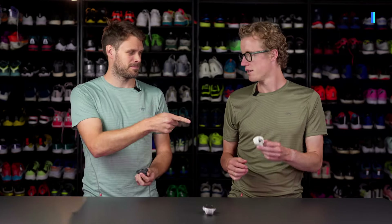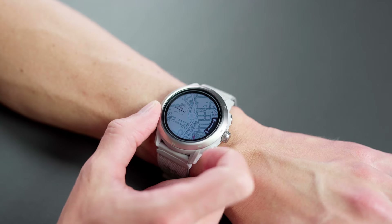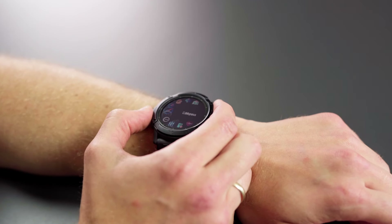Hey, welcome to this video. I'm Lars and this is Emil, and today we're talking about COROS running watches. We got the lineup: Pace, Apex Pro 2, and Vertex 2S.